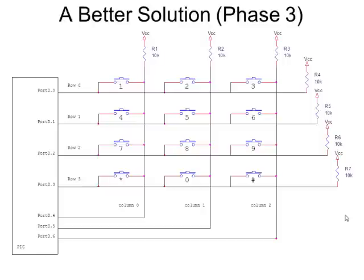The software puts a zero on one column at a time and then looks at the rows. Anywhere you find a zero on a row, you know which key was pressed. The software does this continuously in a loop. You might wonder if you could miss a key press, but a microcontroller is much faster than a human. It can scan a keypad thousands and thousands of times per second — faster than somebody can press a single key.